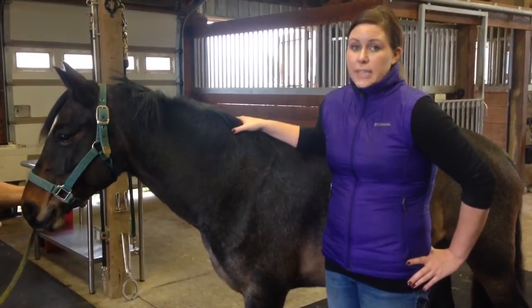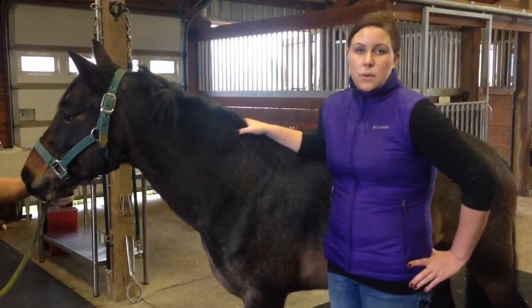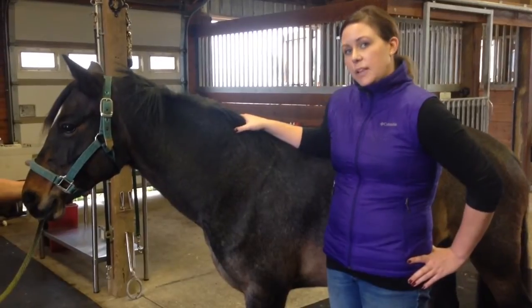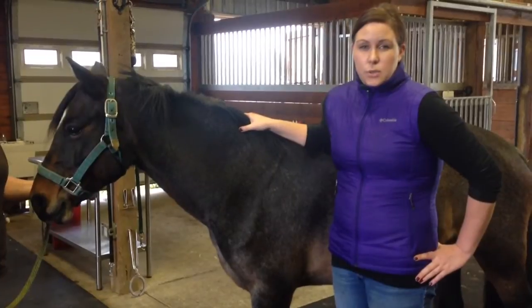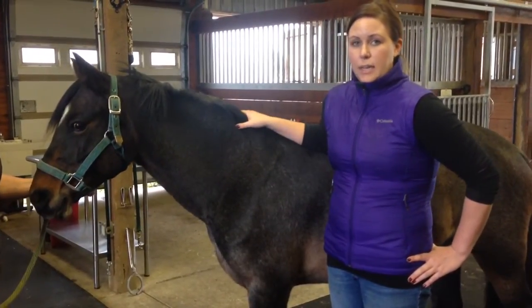Flexions can also help if the horse was sound or is here for more of a maintenance type of thing — help us know the areas where the horse is sore. Maybe it's the coffin joint, the fetlocks feel okay, or maybe the knee flexion flexes all right but it flexes more to a suspensory ligament type of thing. So it helps us delineate that kind of thing.